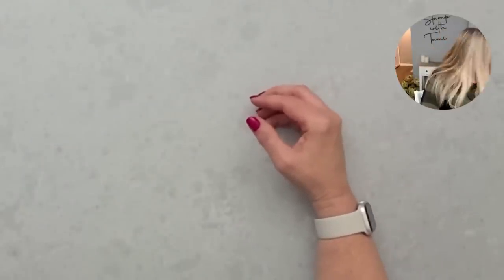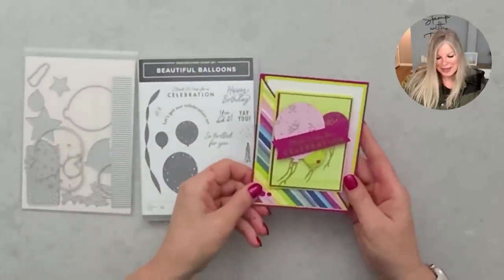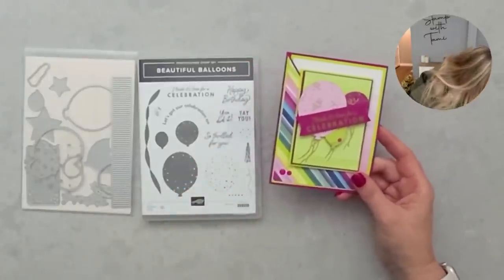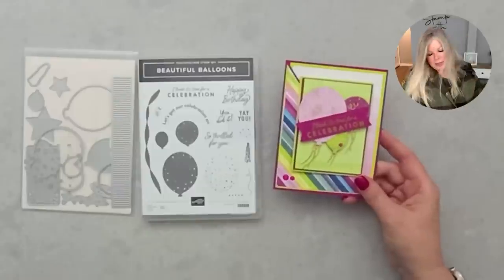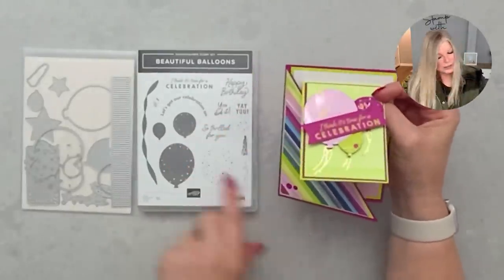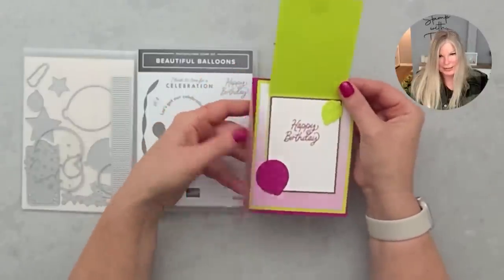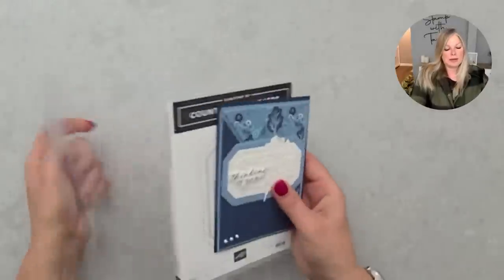I've really been having a lot of fun playing with the new catalog. This next one is from the Beautiful Balloons suite — I used the same designer series paper from this suite that I also used on the second pansy card. I took the balloons and this suite also has window sheets with cool patterns on them. I used those to make a fun birthday card. That's from the Beautiful Balloons suite.